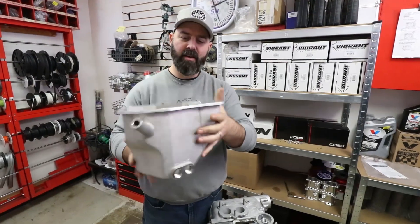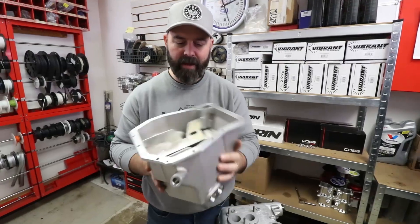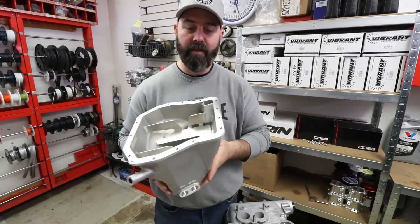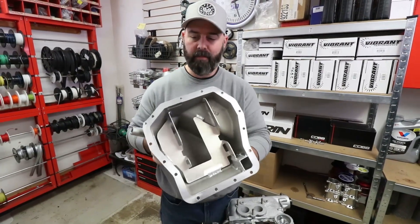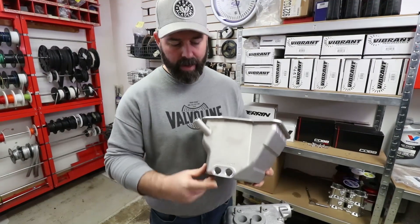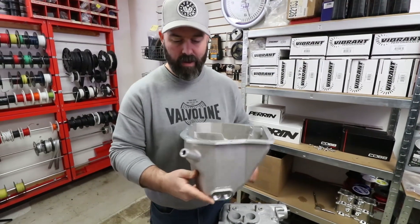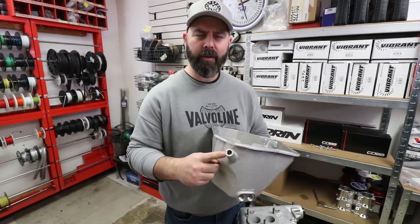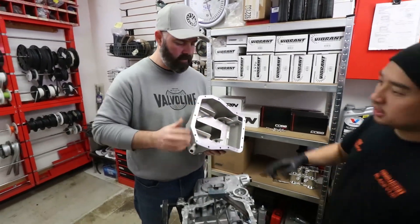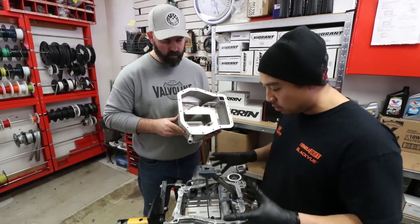This is the Killer B V4 pan — a cast aluminum masterpiece with an increased capacity of 1.3 quarts, which is 30% more than the stock pan. It has nice baffling, an M20 standard drain, and a half-inch NPT port for an oil temp sensor or similar. It's also got a port for a dipstick. To seal it up, we clean the block and pan surfaces, apply sealant, then torque it to spec.